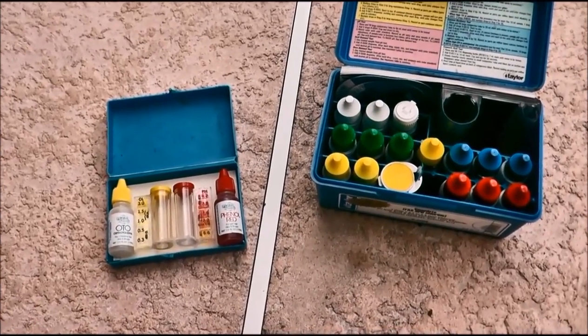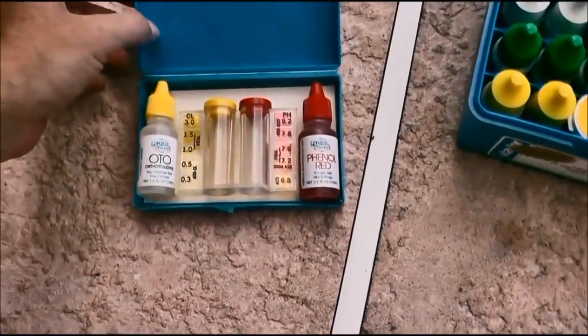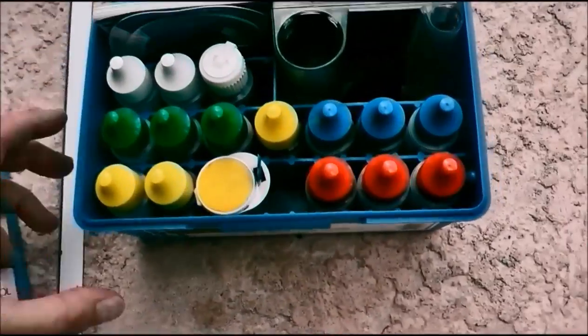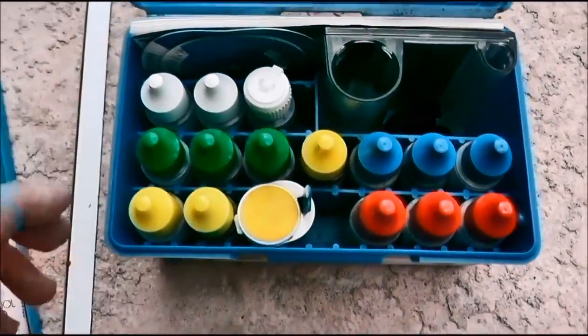This is going to be a quick video just comparing a couple different test kits. This one is a yellow OTO test kit — it's a Pentair pool spot test kit — and this one is mine. It's a Taylor K2006 pool water test kit.